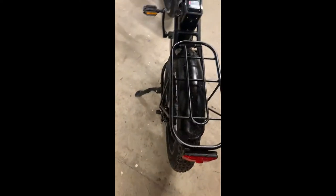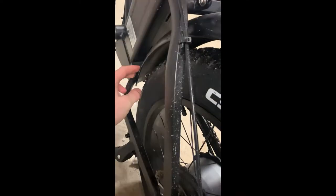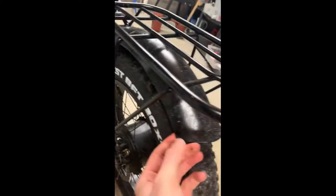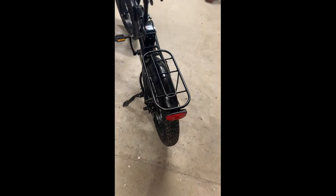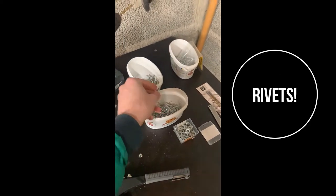For the front one I think it's easy to remove, so I will do that. For the rear one I'm gonna see - I'm a bit lazy, I'm not gonna try to remove the whole wheel, but see if I can do the adjustment with the mudguard still mounted. I'm gonna start with the front one, and my plan is to use rubber sheets and attach them to the mudguard using rivets.